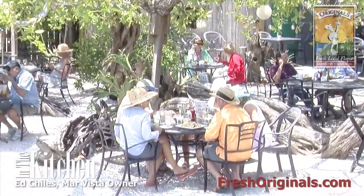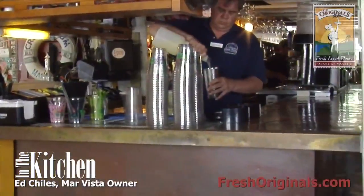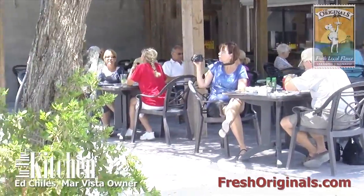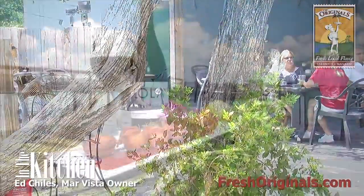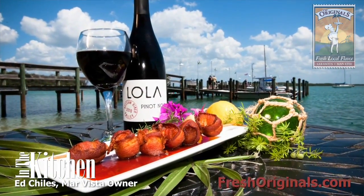But the Mar Vista is not just about location. It's about a great, friendly, courteous staff that looks forward to serving you. It's about our kitchen crew that loves to make great seafood produced locally, with great local ingredients, to make sure that your experience here is a memorable one.